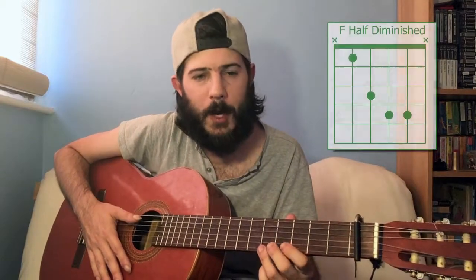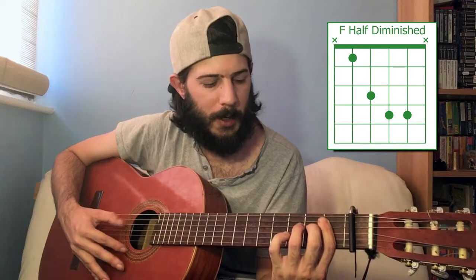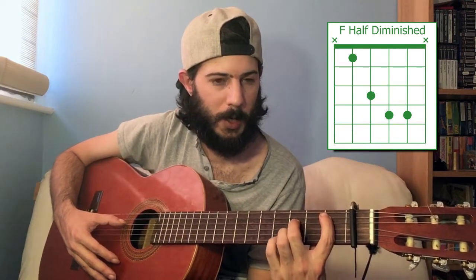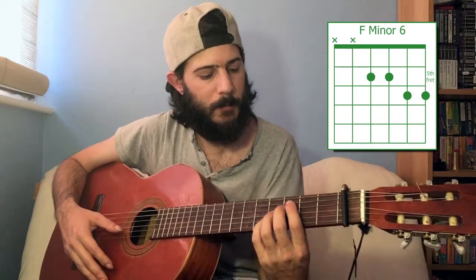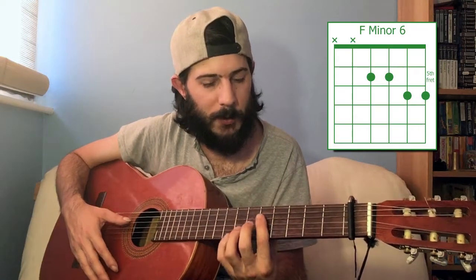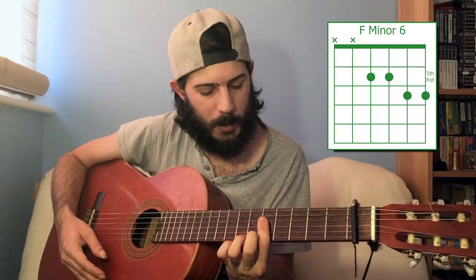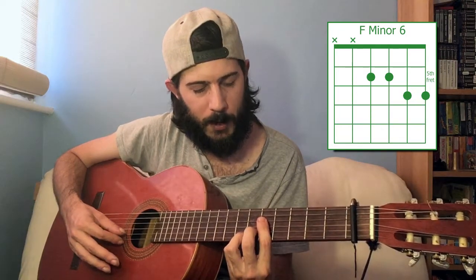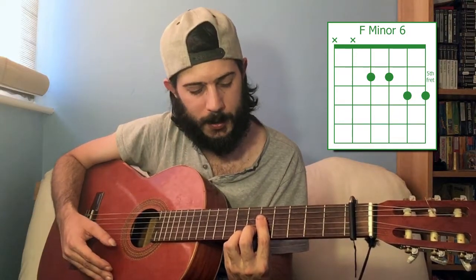F minor seven flatted fifth: first fret of the fifth string, third fret of the fourth string — you'll need to do it this way — and then fourth frets of the third and second strings. F minor six is maybe the easiest minor six on here. You bar the bottom four strings at the fifth fret, and then you play the sixth fret on the first and second strings. F minor six.